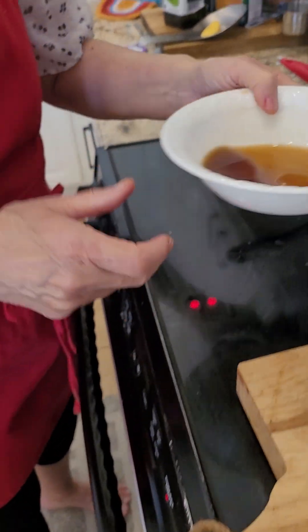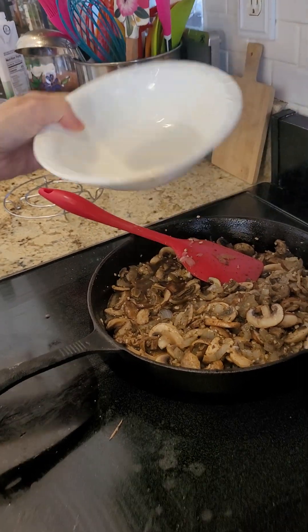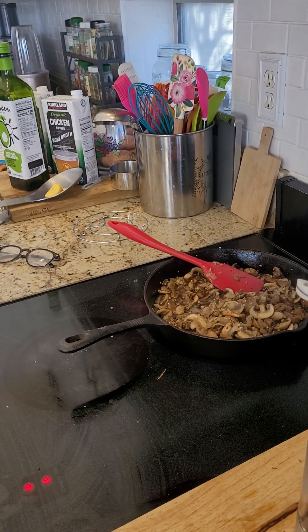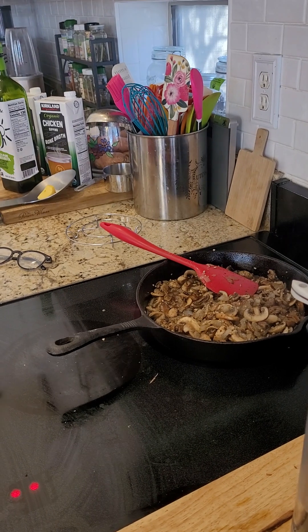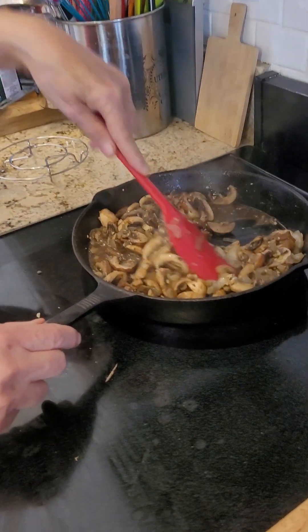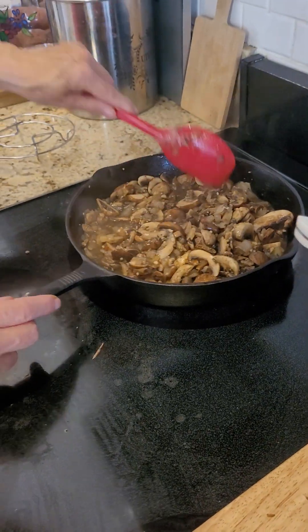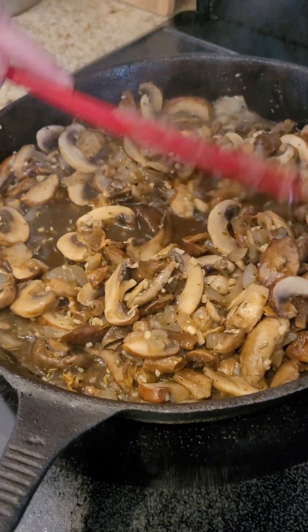So I've turned it up and I'm going to put that liquid in there. It seems a little liquidy to me, but I'm going to follow directions. We are going to get this going and let it get really hot. But look how it's melted down — it's pretty.